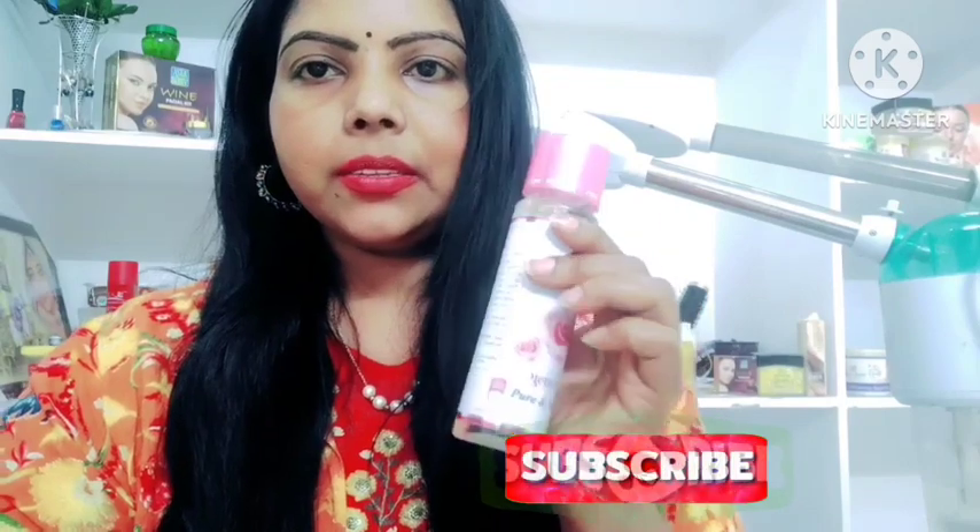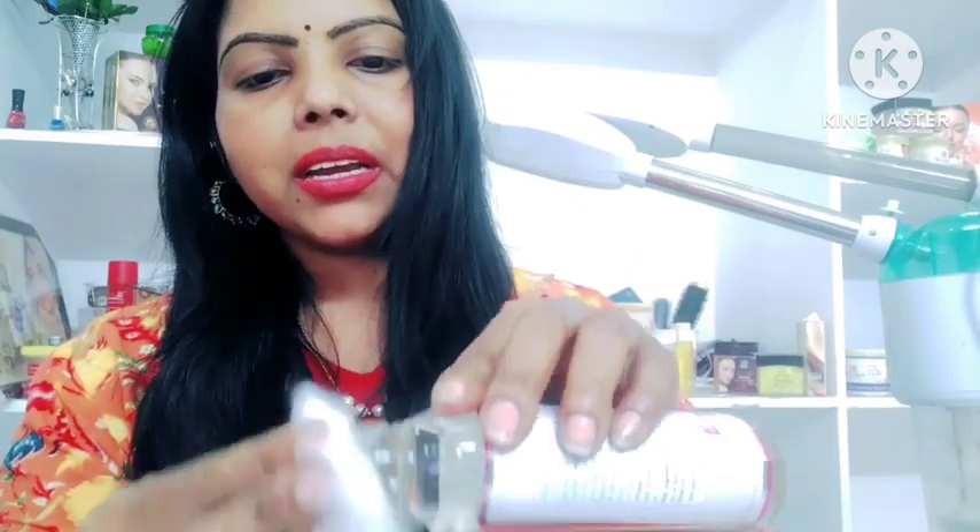First, let's mix it in with rose water, then mix it in with a toner. We will mix it in a large amount of bleach — we can mix it with a simple mixture. Now we mix it in the powder. This is how we can prepare the bleach.